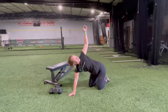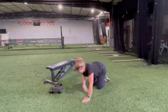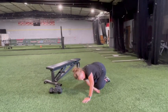Slide your right arm onto the ground and through the gap created by the left side of your body, allowing your right shoulder to rest on the ground. Hold for a couple seconds and repeat on the other side.